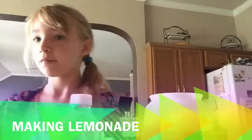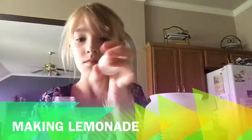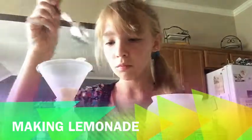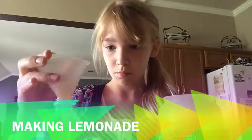Hey guys, so for this video I'll be doing fast motion lemonade. This isn't really a DIY at all, I just thought it'd be cool to post. And the favorite of the day is: do you like lemonade? If you don't, that's okay — different opinions — but I love lemonade.